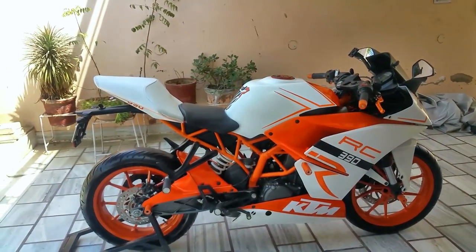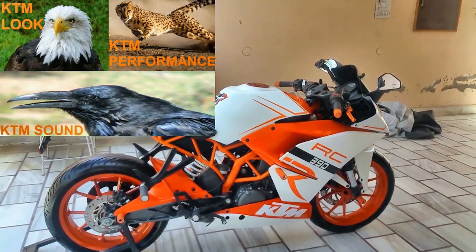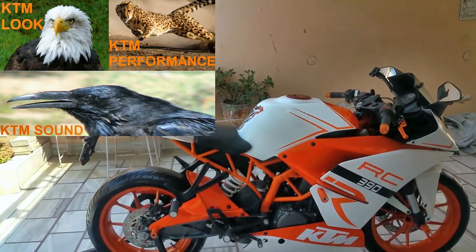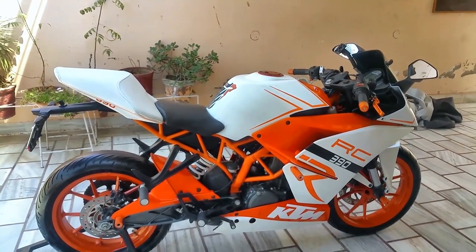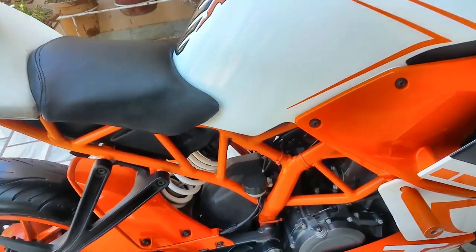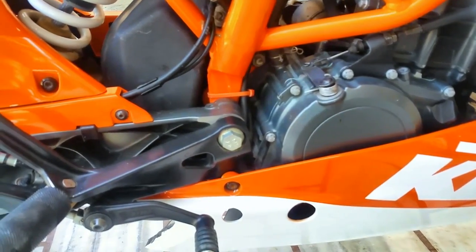Today we'll be modifying this KTM exhaust. I found a picture online — KTM is not known for sound. It looks amazing and performs ridiculously fast, but it doesn't sound good. So I'm going to do a couple of mods to the stock exhaust. For that we're going to have to take out the muffler, and to do that we need to take out the lower end first. Let's get started.